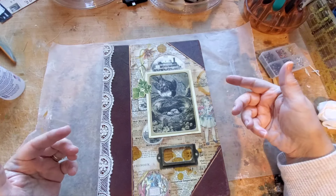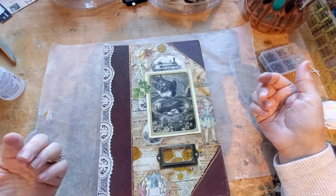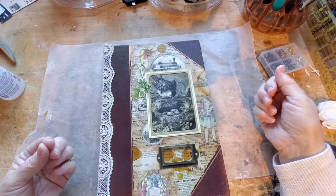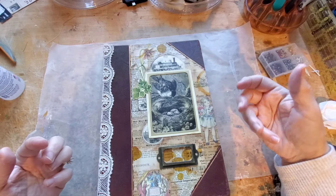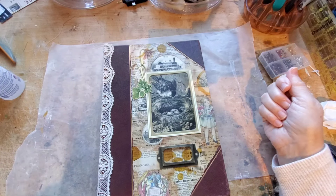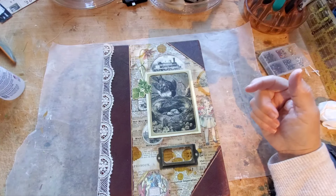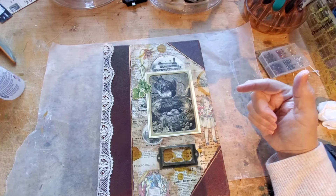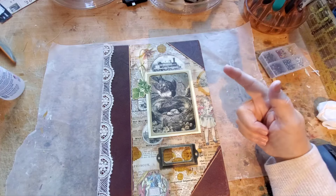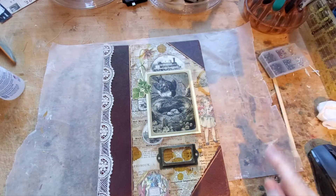I can do the prep work here at my desk and then take it downstairs this evening and watch some shows and just sew it with some really strong thread — like crochet floss, something stronger than just regular thread. I have some waxed hemp that might work well to go along here.